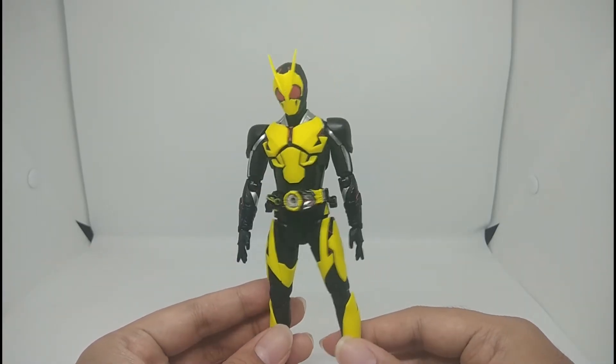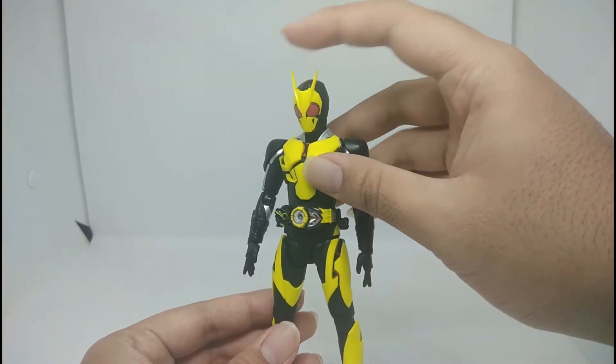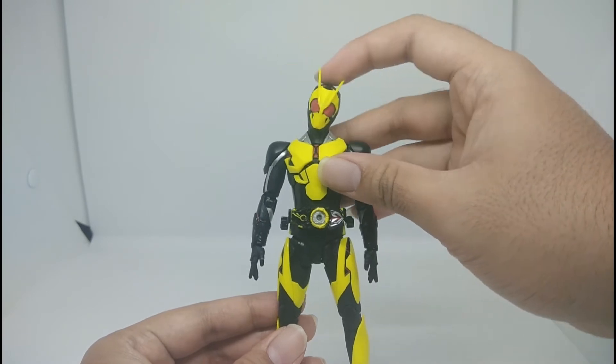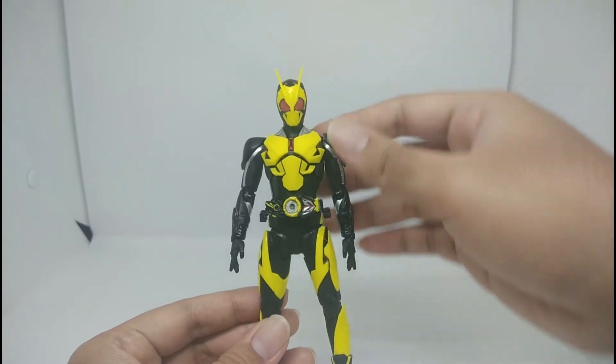Now let's take a look at the articulation of Zero-One. Starting with the head: it goes up, goes down, goes side to side, and you can rotate it all the way around. That's all the head can do.